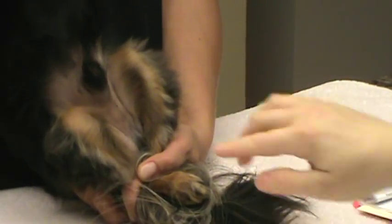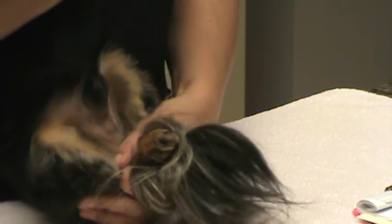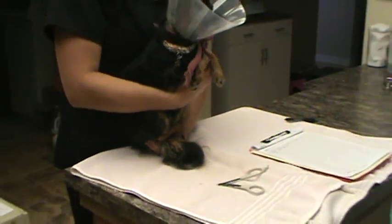Okay, I'll show you. That looks all healed up and the tattoo looks good as well, so we'll go ahead and take his e-collar off and he's good to go.